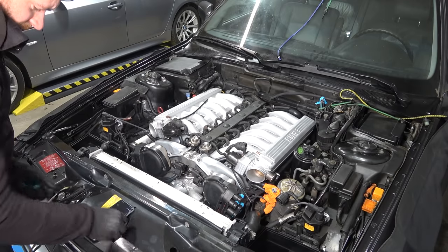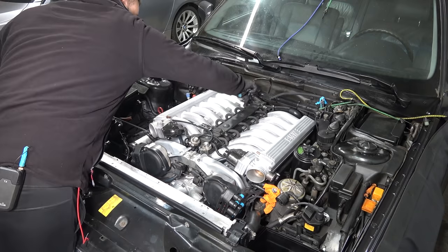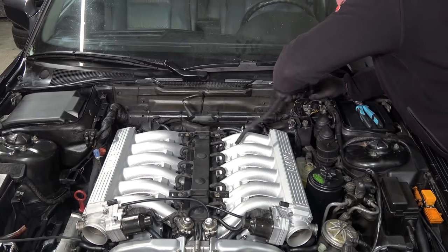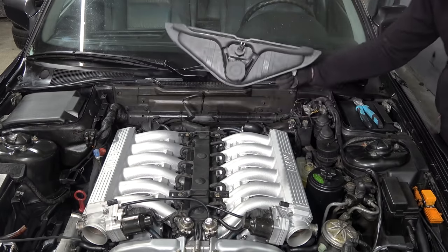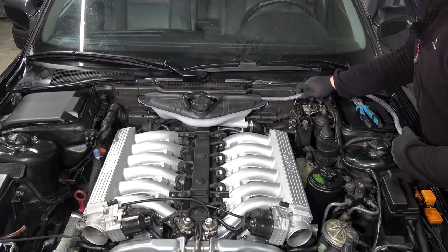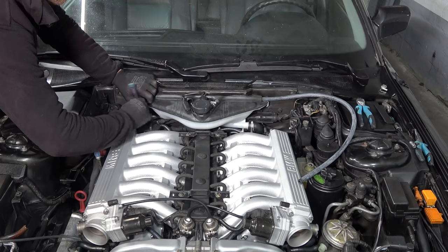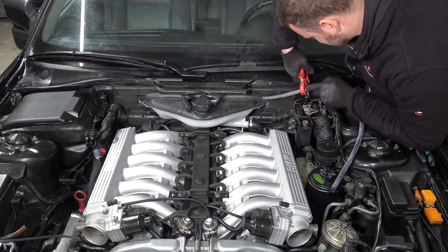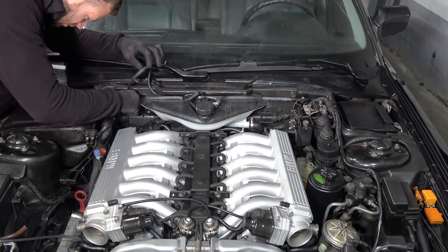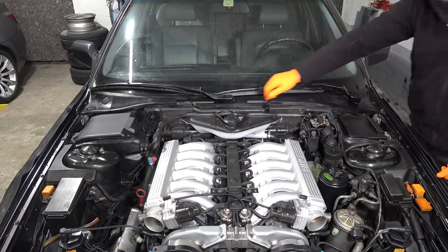That's all plugged back in — injectors. We're going to replace this coolant hose here. Brand new expansion tank — connect the hose here, brand new coolant hose, route the hose there. This is the vent hose. Fan on lowest setting, temperature on highest, and now we're going to replenish it with coolant.